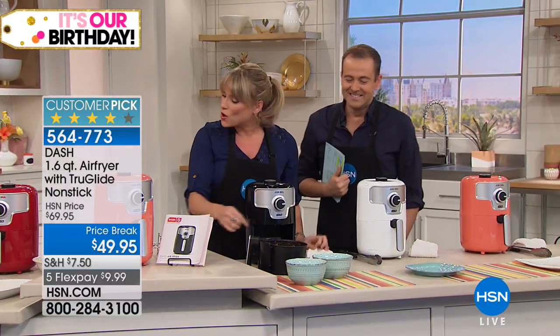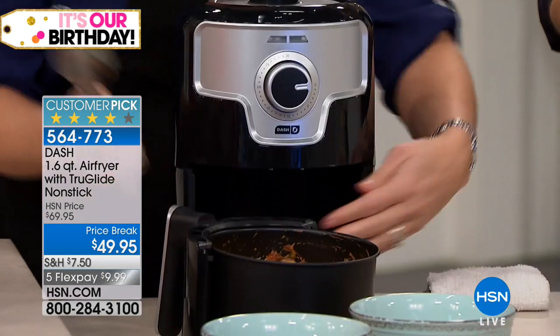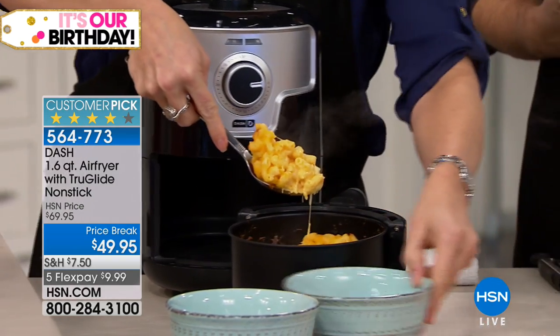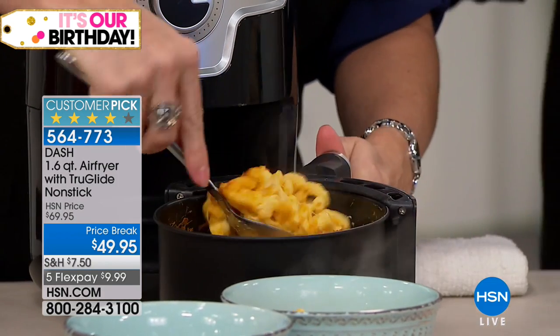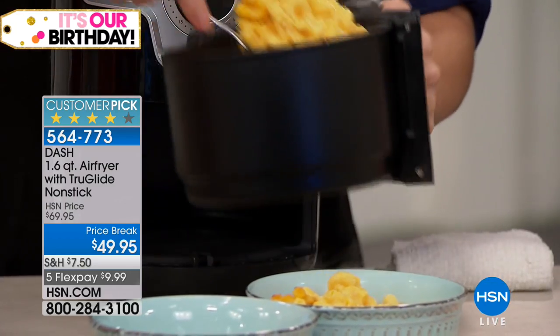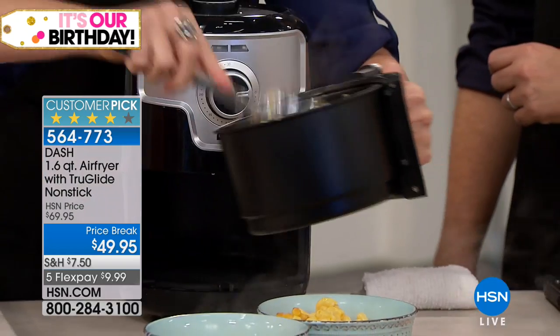What's so cool about this basket is that you can bake in it. Remove that air fry shelf from the bottom and look at that mac and cheese — so crunchy on top, almost like you had it sitting under your broiler. But let's take mac and cheese out of the picture — what if this was green bean casserole for the holidays? What if this was a beautiful scalloped potato casserole or sweet potato casserole?